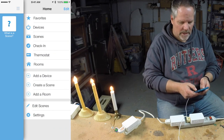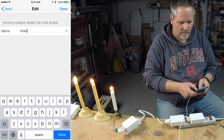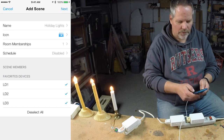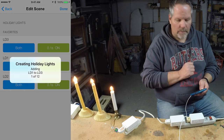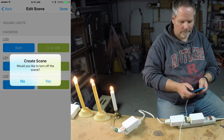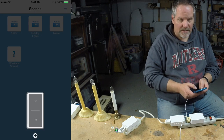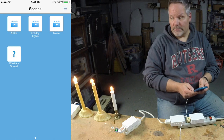So I'm going to say create a scene. I'm going to call this one holiday lights, and I'm going to add all three of these lamp dimmers. I set them to both, they're all set to full brightness, and I'm creating the scene. Right now my scene called holiday lights does pretty much the same thing as the all on does — it turns all three of them on.